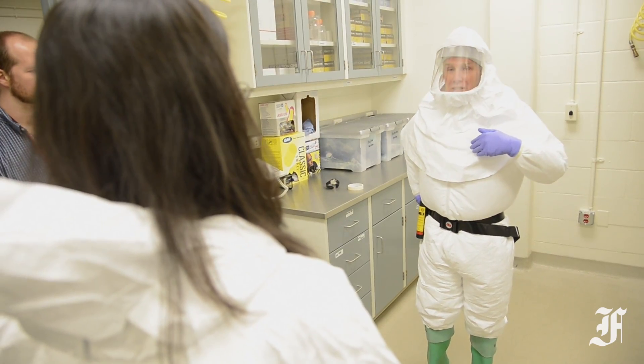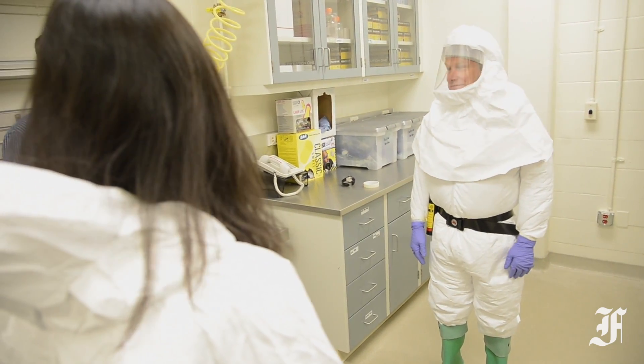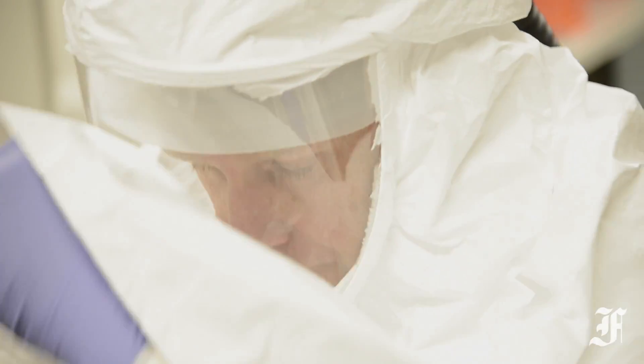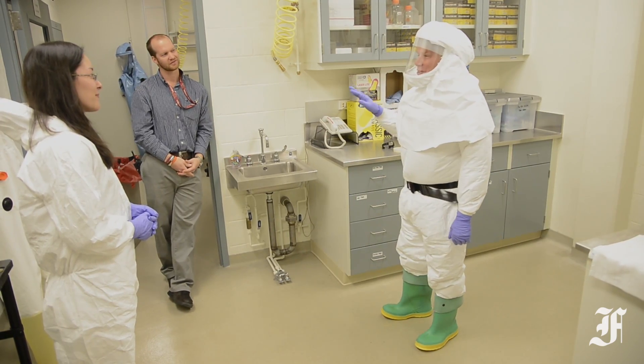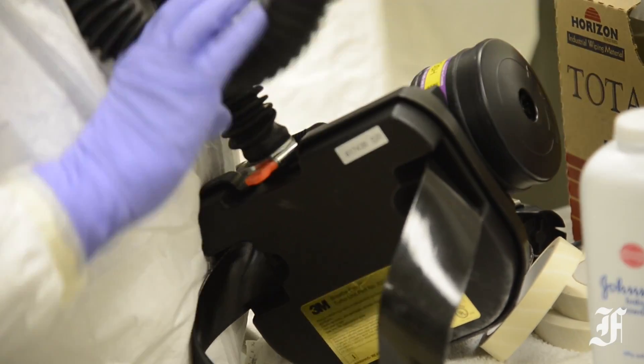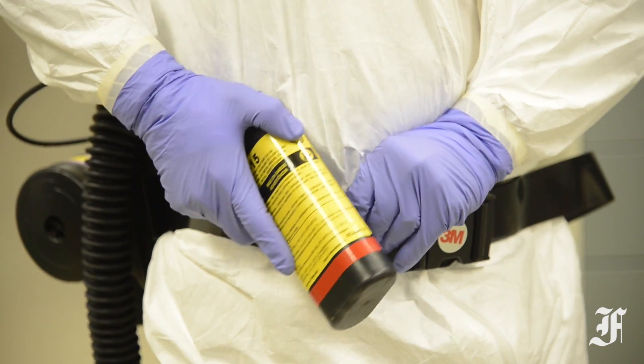While not as well sealed as the suits used in research labs, the PPEs used in hospitals and clinics do share one major similarity with those found in the USAMRID labs. They use positive air pressure in the mask and suits to help ensure that pathogens don't find their way inside. The air pressure is provided by a battery-powered air filter worn on a belt that pumps clean air into the mask and Tyvek suit.